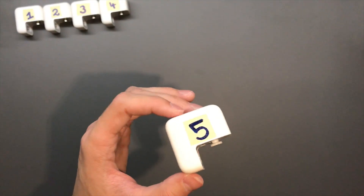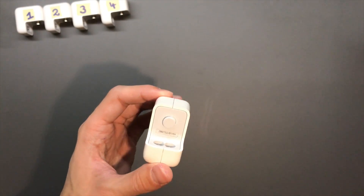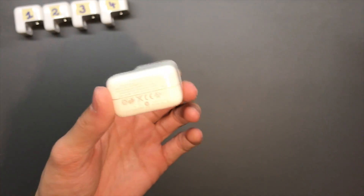And the last one is a Foxlink 5-watt adapter — so this is an old iPod USB adapter, actually.